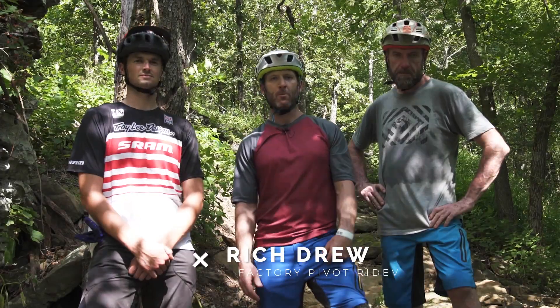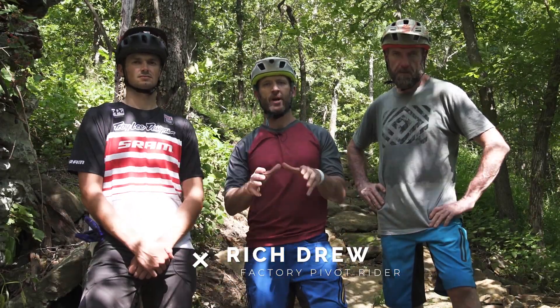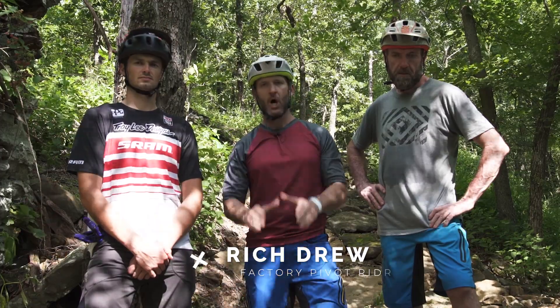Hey everybody, Rich Drew back with another technical trail challenge. It's been a long time since we did one of these and I'm really excited because this is the first one here in Arkansas. We are at Mount Fitzgerald in Springdale at a really cool trail system, at a spot called 1857.